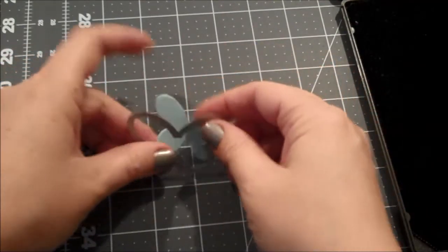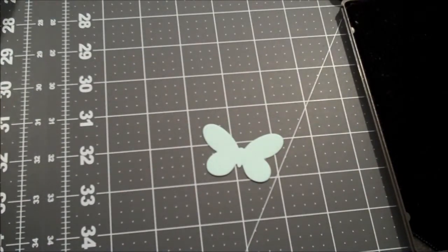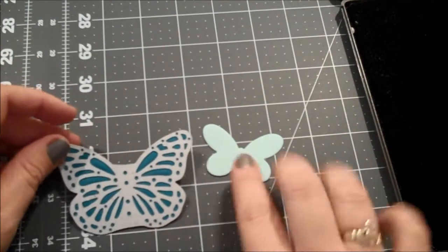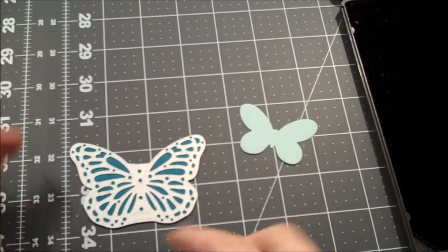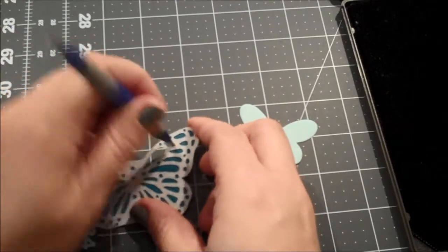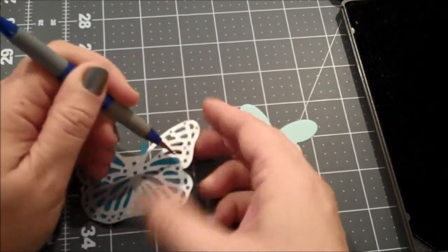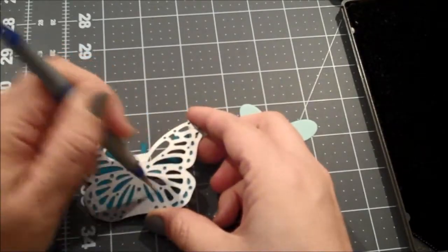So we have our butterfly here, and this butterfly is perfect to use with the new die brush that comes with the pad. I don't have it yet, so I'm just going to use a little stylus and pop some of these larger ones out.